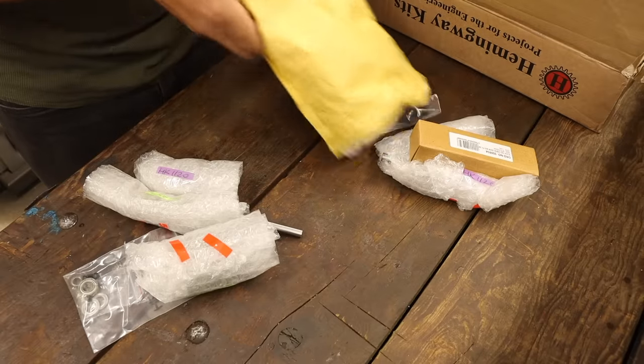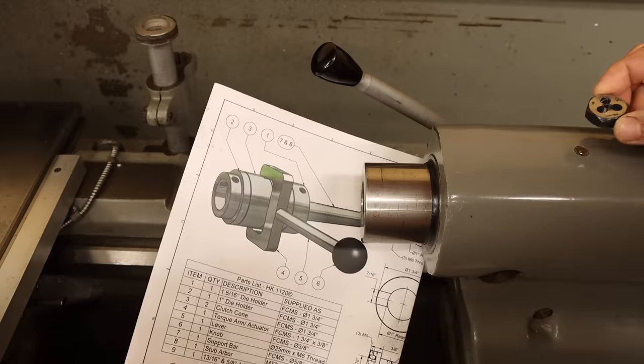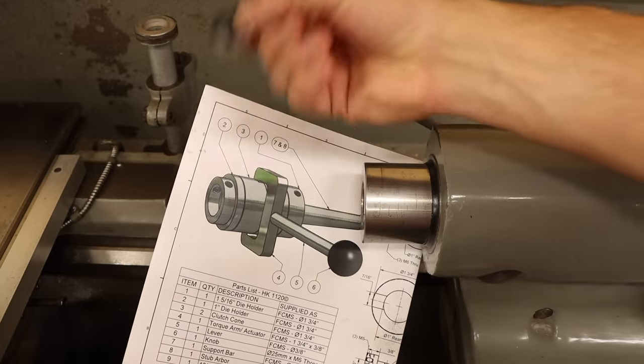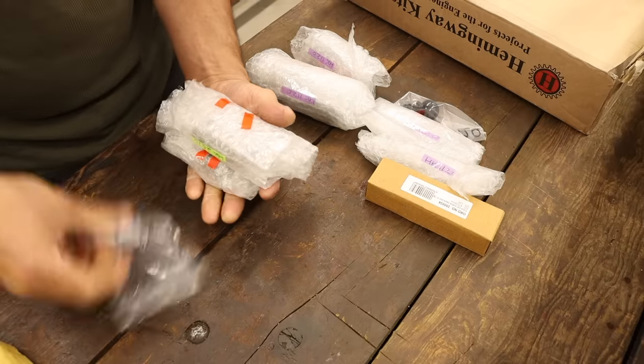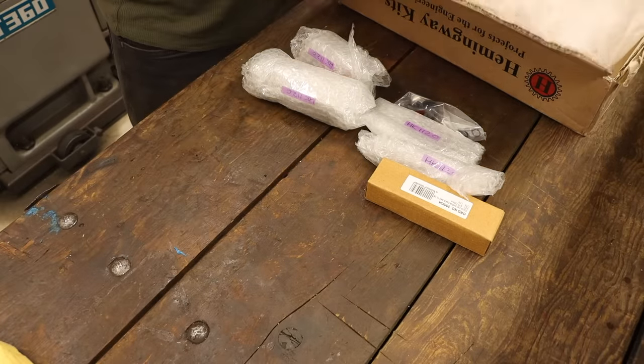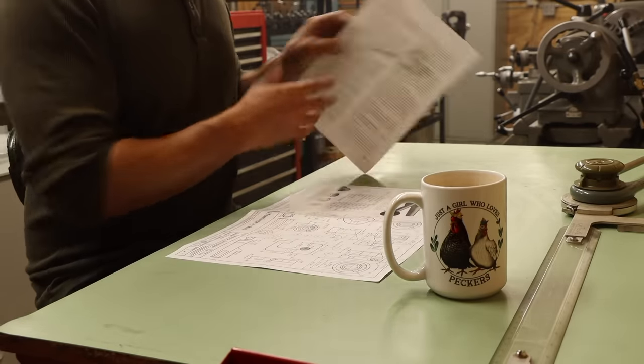There are actually two kits in this box, but I'm only gonna focus on the tailstock die holder, which is exactly what it sounds like — it mounts in the tailstock, holds a die, and supposedly keeps your threads straight. Apparently Eric also has this kit that he hasn't built yet, so maybe he just wants me to do it first to see what not to do. It's pretty nice to have the design taken care of so I can just jump right into making.